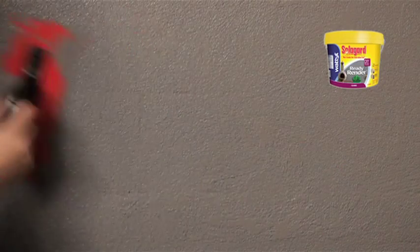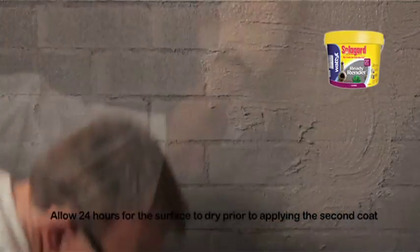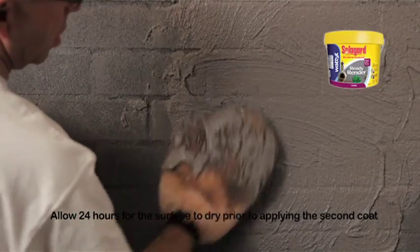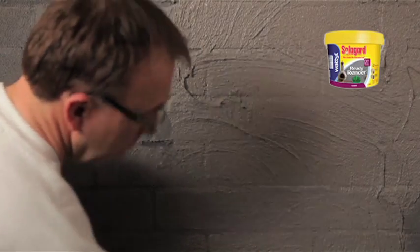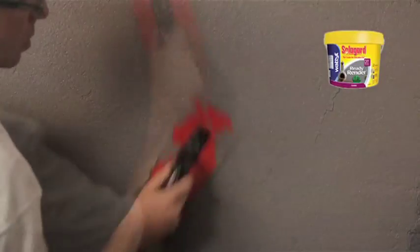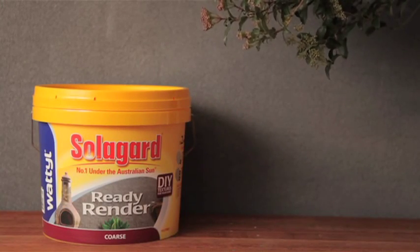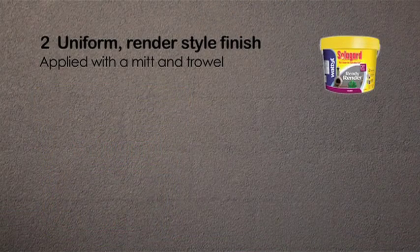After the product has tacked off or just touched dry, smooth over the surface using a plastic trowel in small circular motions. Repeat this process for the second coat. The second coat is generally required to hide raking in brick and block work. Ensure you firmly press the texture into the joints with the trowel. Deep raking in brick or block work may require additional coats to completely obliterate the raking. This is the uniform, smooth, render style SolarGuard Ready Render Course Finish applied using a mitt applicator and trowel.